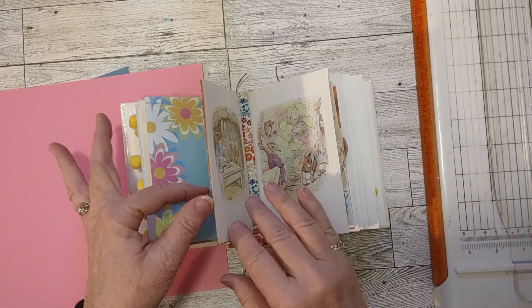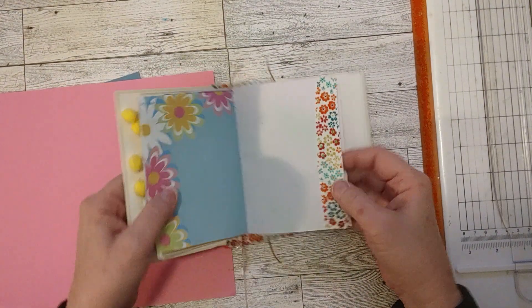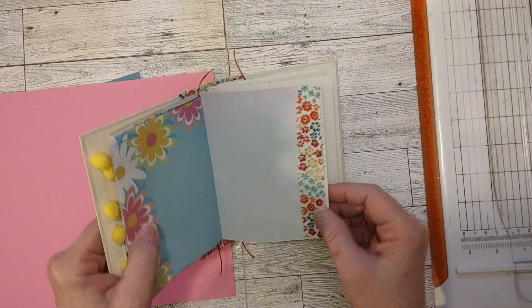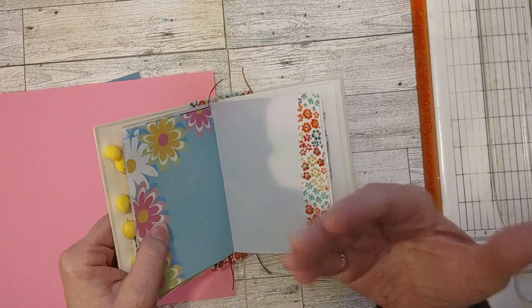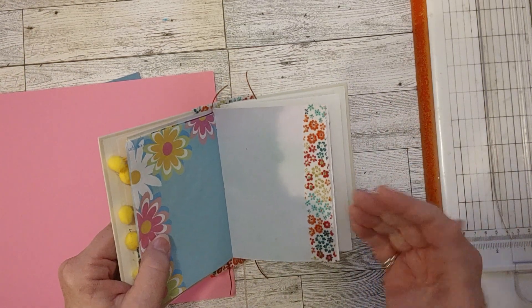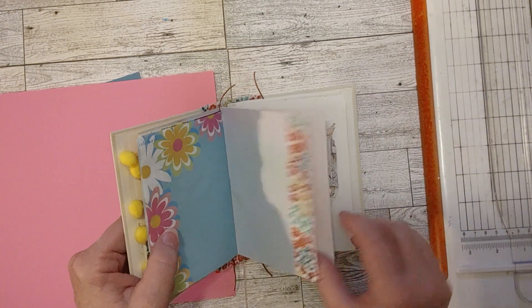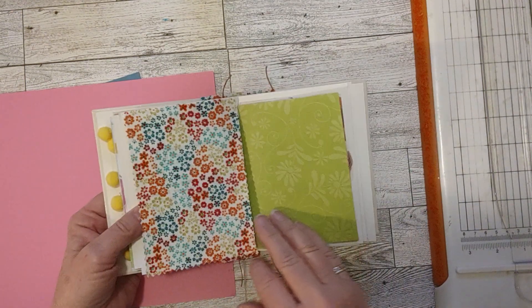I also did a couple other things with fabric — I did a little fabric ribbon. All you do to make a fabric ribbon is just cut a piece of fabric the size of the ribbon you want. I wanted about this size for the edge of this page. I just cut down both sides with my pinking shears. You can cut it straight too — you don't have to use pinking shears. You can even tear it.